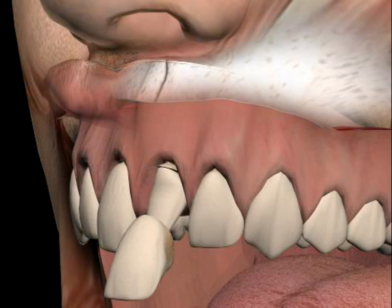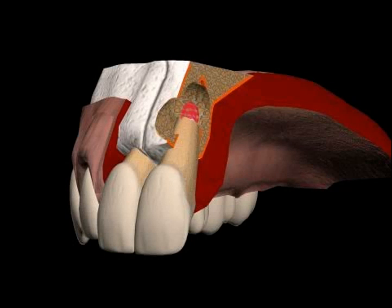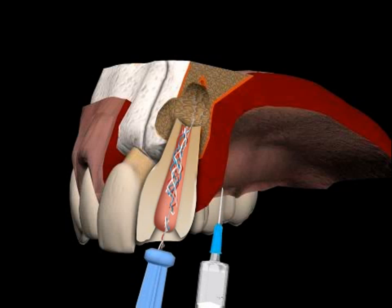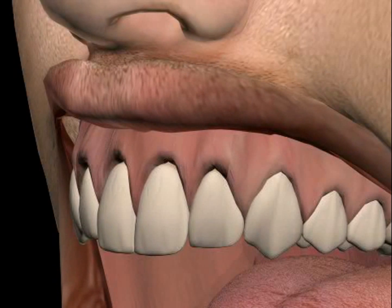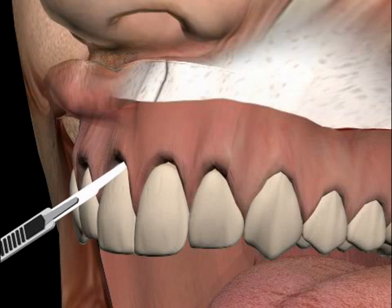The patient has frontal teeth crowns. After a few years, he developed infections at the root tip caused by bad root treatment. In the past, a root tip resection without orthograde or retrograde filling was performed. Today is a repeat root tip resection with retrograde filling. Only this will seal the canal tightly.